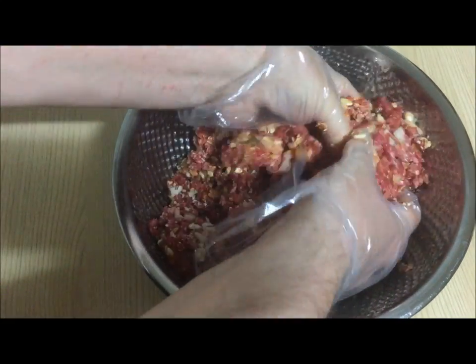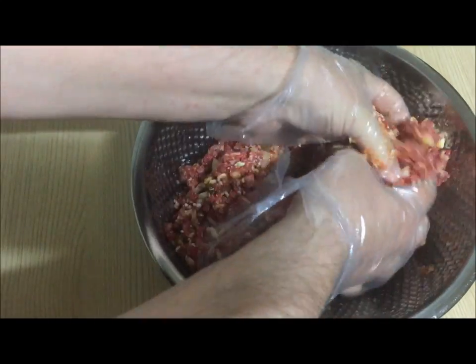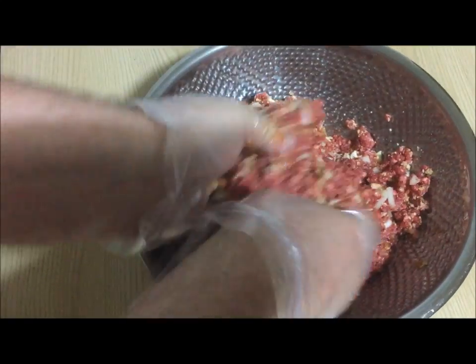I'd like to point out this is Korean ground beef, which is called hanu. It is more expensive and very tasty.